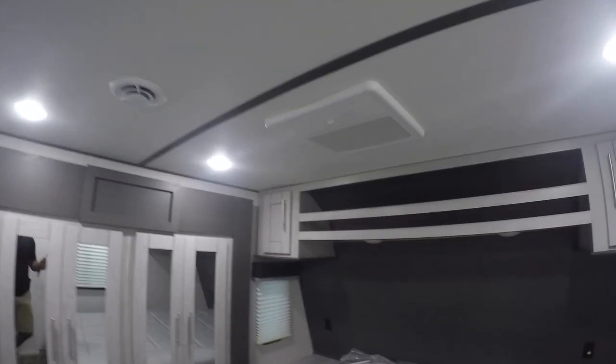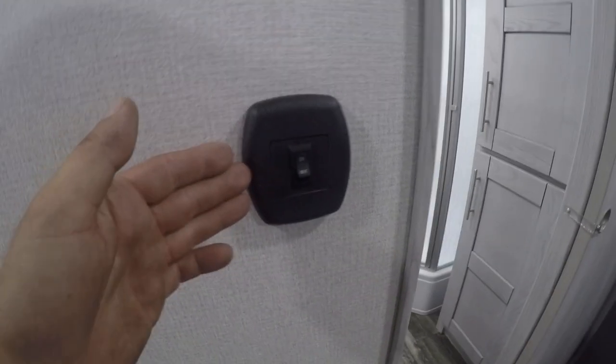We're going to start from the master bedroom and work our way back. The master bedroom has the AC that is controlled by the AC I just showed you. Leave these doors open and let the AC flow through the living room. You're going to have your bedroom light here, with individual tap lights above each side of the bed as well as charging stations on each side.